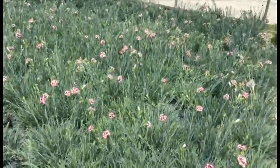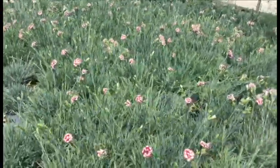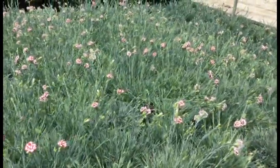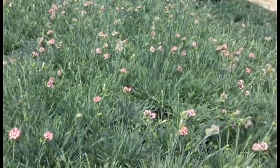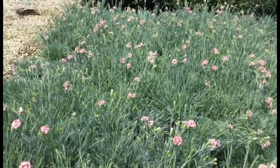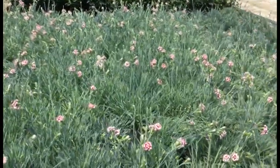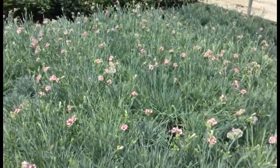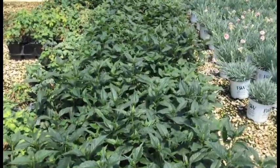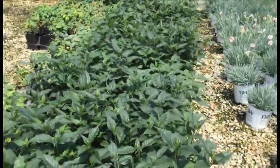Dianthus Coconut Punch — here's another Proven Winners dianthus. These things are a little bit more than can full — it's a super full plant. It's a really consistent crop. The flowers are standing on stems probably about six to eight inches tall, and you can see they have that white and red flower to them. It's a really nice-looking plant.